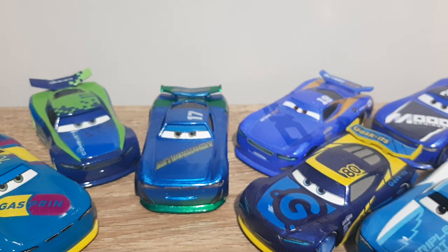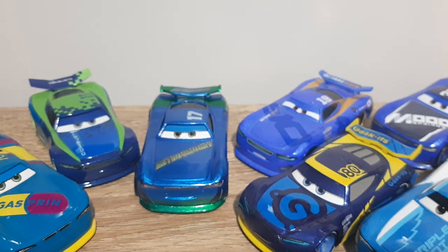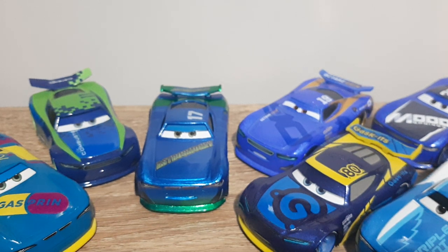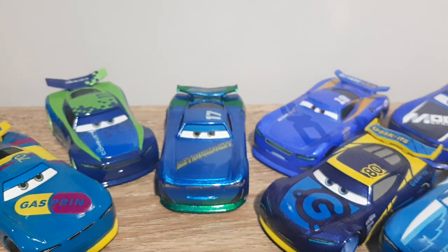I do intend on reviewing some more new releases soon, like the Pixar Fest cars, the Rocket Racing Eric Breaker, and if I can find another one to open, Rocket Racing Michael Roader, as well as the with-headset custom I mentioned at the start of the video. Anyway, my apologies for rambling on for so long — I'll see you all in the next video.